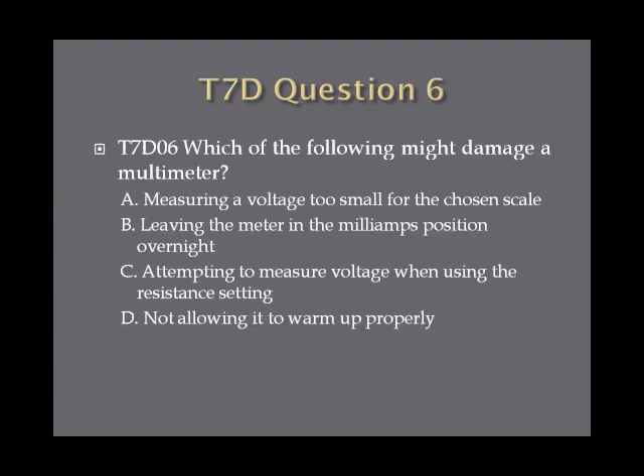Question 6: Which of the following might damage a multimeter? A, measuring a voltage too small for the chosen scale. B, leaving the meter in the milliamps position overnight. C, attempting to measure voltage when using the resistance setting. Or D, not allowing it to warm up properly.